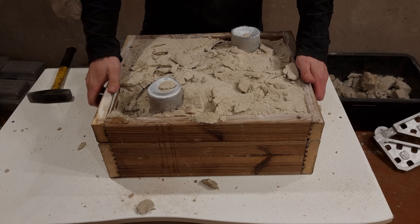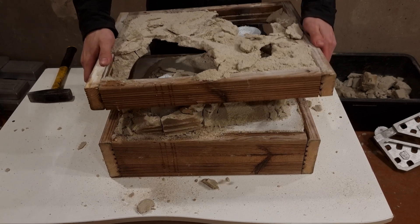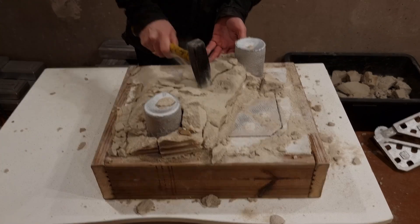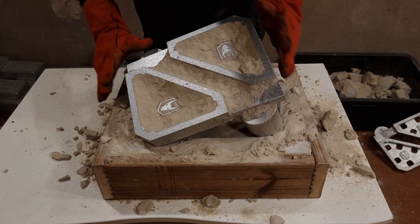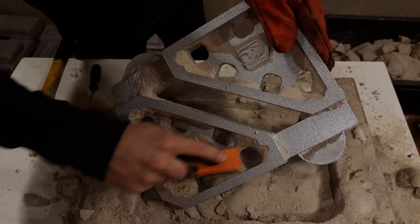When breaking up the second mold, I wasn't quite sure if I had a successful casting. I thought that I poured it too cold, because the second riser didn't fill up to the top. Luckily everything filled and there were no defects.